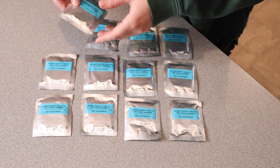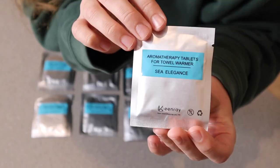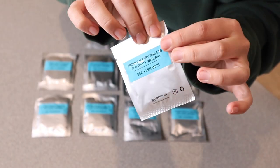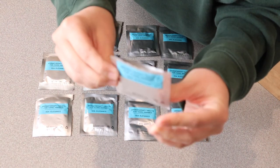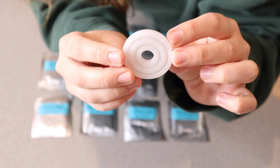The fragrance name is called Sea Elegance, and they come in these easy-to-open packages. You just tear one open when you're ready to replace the little fragrance packet, and this is what they're going to look like.